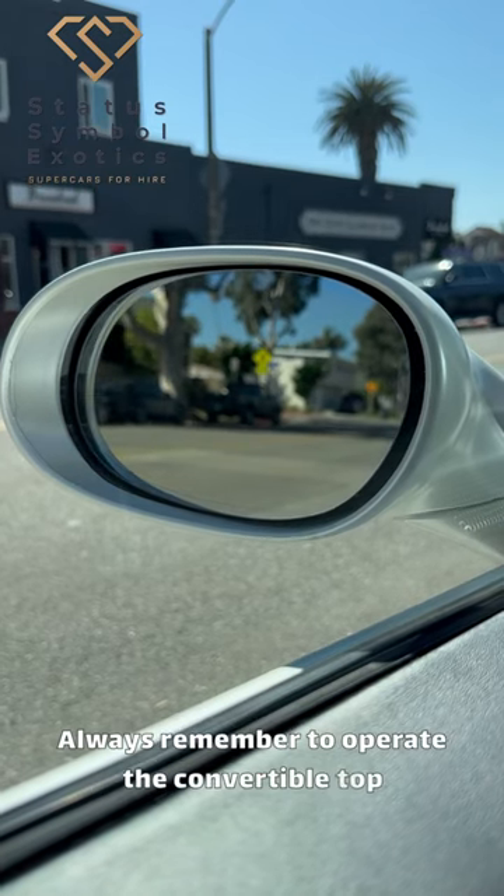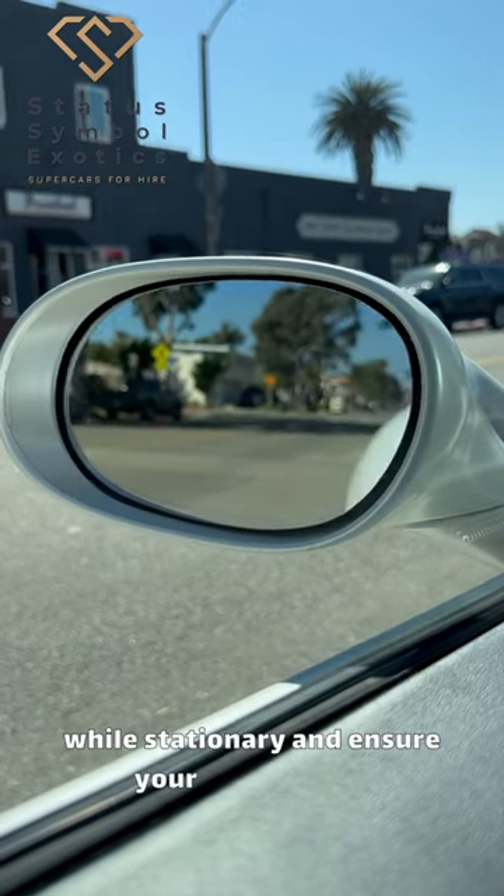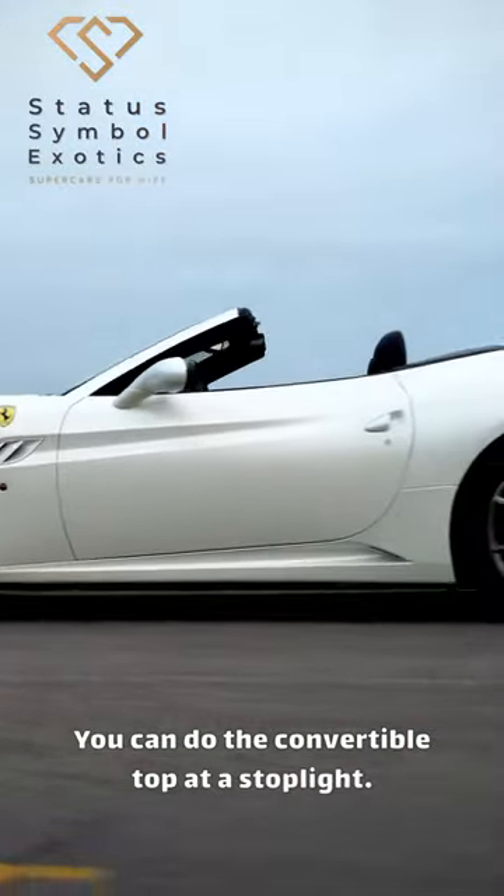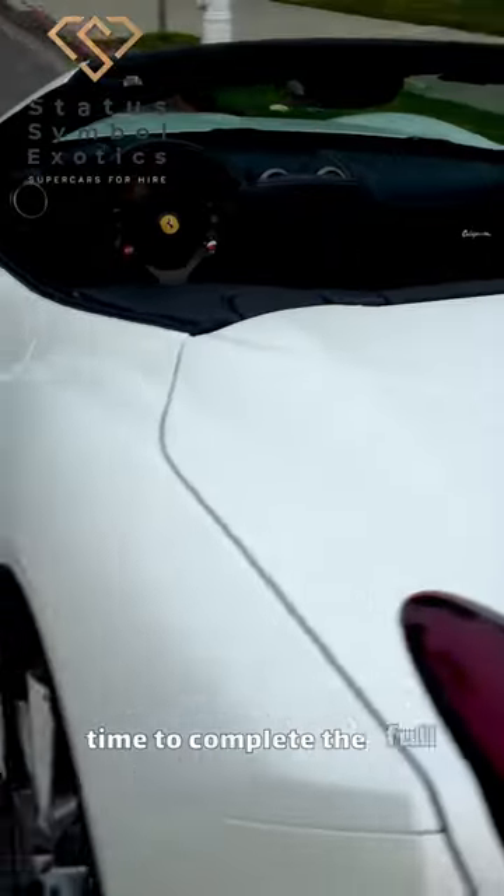Always remember to operate the convertible top while stationary and ensure your mirrors give you maximum visibility for safe driving. You can do the convertible top at a stoplight — just make sure that you have enough time to complete the full process.